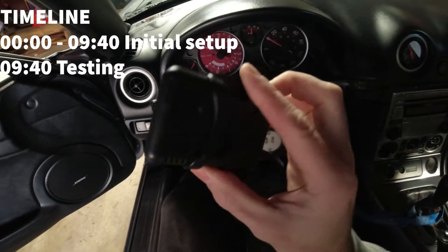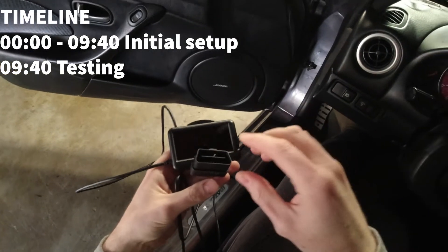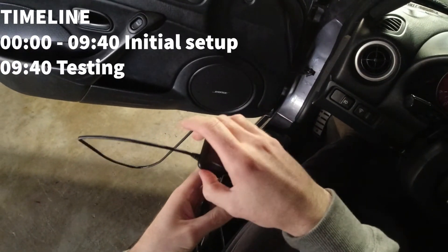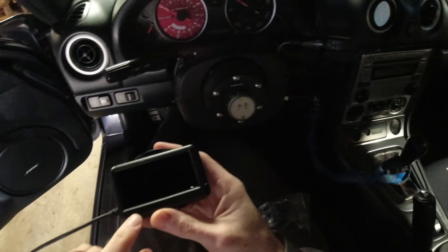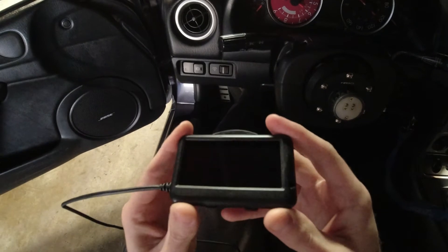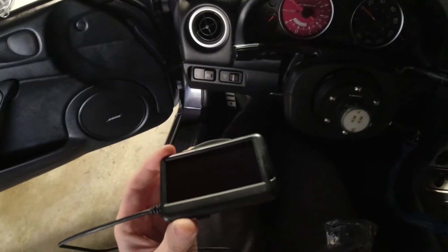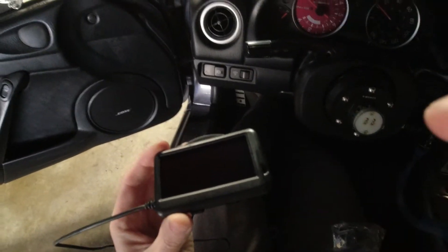In today's video we're going to be covering my new Ultra Gauge. Here's what you're going to receive — it will be all packaged up nicely with a plastic wrap over the head unit. I tried to reset it for this video. All it's going to ask you is the engine size and the fuel tank size, that's really it.